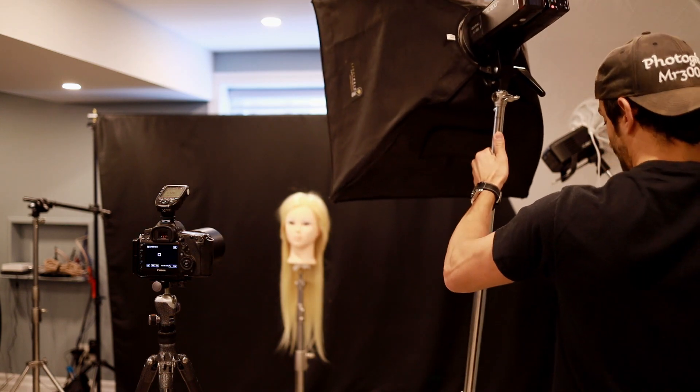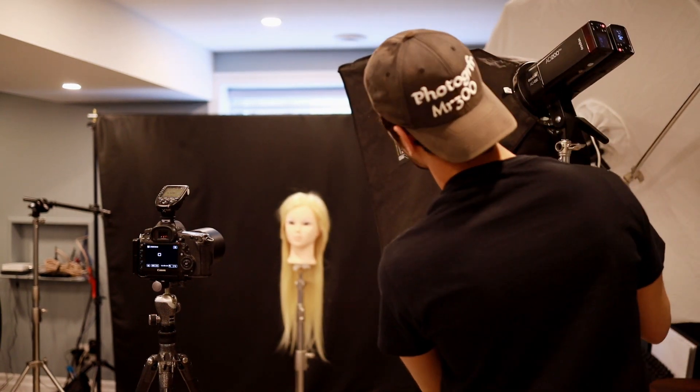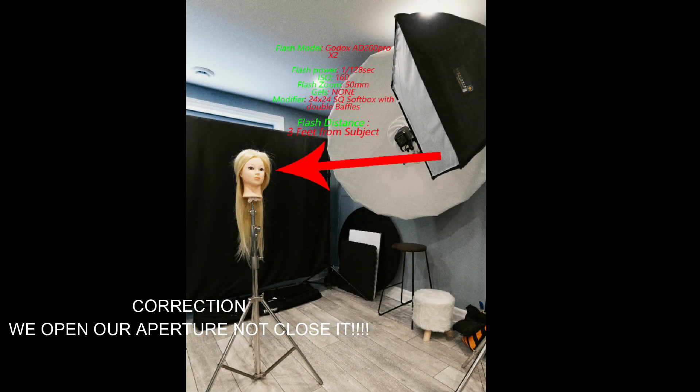Let's move the softbox three feet back — a total of three feet from the mannequin head. Now we have to compensate because the flash has moved further from the subject. We either close our aperture, raise the ISO, or raise the flash power — those are the three parameters affecting flash exposure when the flash-to-subject distance changes. Keep in mind this also works with white backdrops — the next video will address how to use the inverse square law to change a white background from light gray to dark gray to even black without changing the backdrop itself.